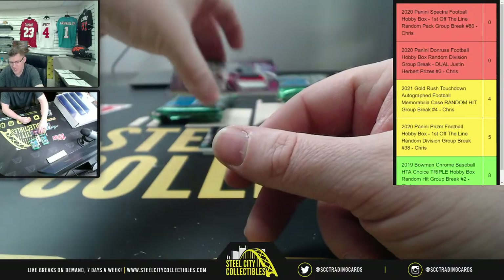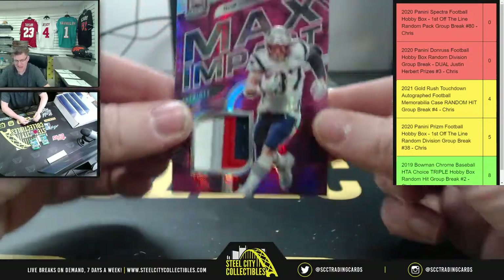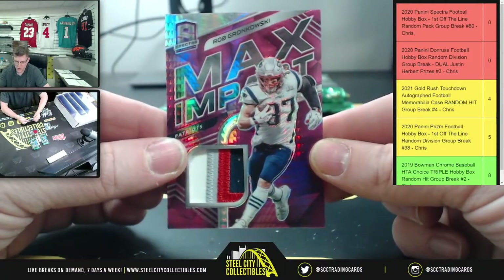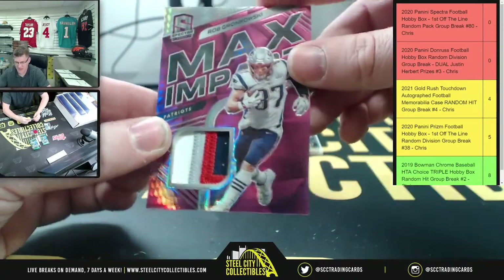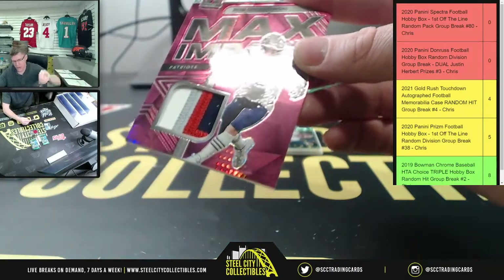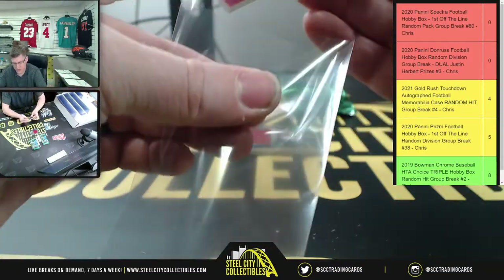A Chargers auto - but nice time to hit this guy though. Rob Gronkowski, playing in Super Bowl 55 as a Tampa Bay Buccaneer, on the one-two-three-four color patch.